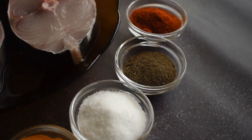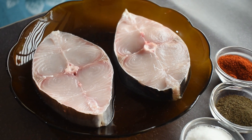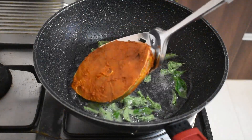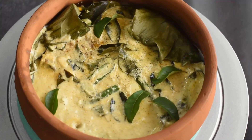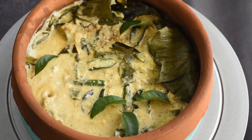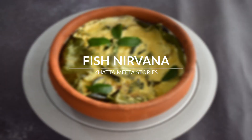Hi and welcome back to Kata Meta Stories. Today I'm excited to present a delectable fish delicacy known as fish nirvana. I encourage you all to give it a try and I sincerely hope it becomes a favorite. Let's get started.